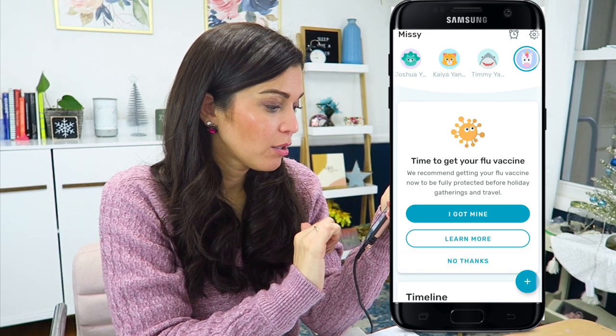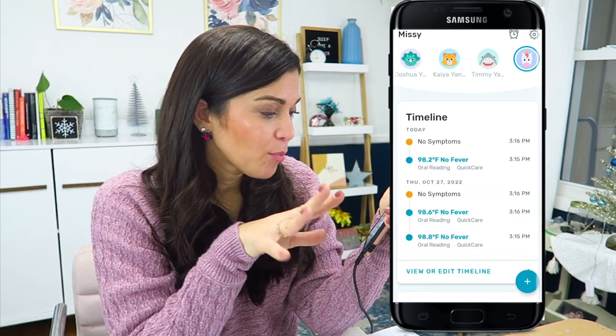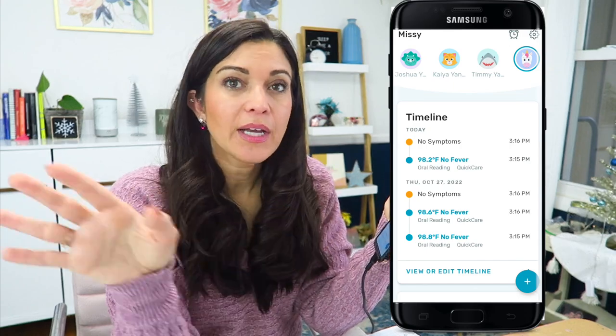Time to get your flu vaccine. I'll tell me more about that later. I don't really need to know about it now.